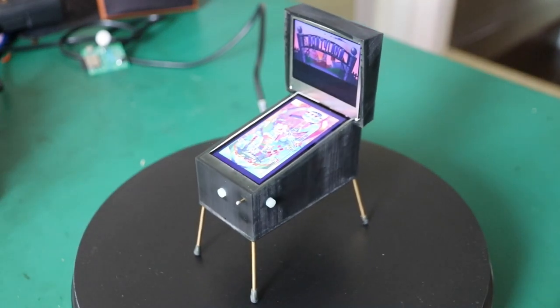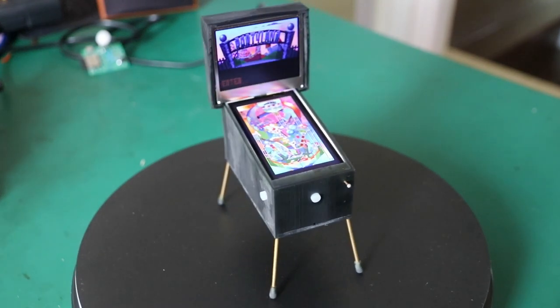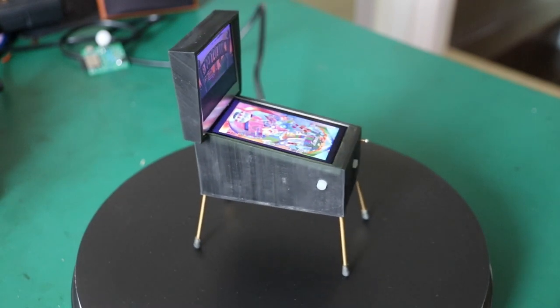This is my tiny Pinball Fantasies table. The case is 3D printed on a resin printer, with some brass rods used as the feed and inside the plunger mechanics.